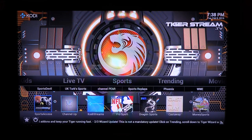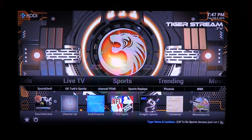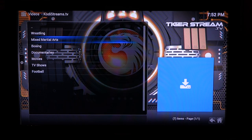Under sports, the Sports Access, Kodi Streams, and Dragon Sports apps are exclusive to the Tiger Stream box. You can find all the live pay-per-view events in the Dragon Sports app. If nothing is live, you can always look at replays. Let's go into Kodi Streams — I'm going to click into replays, then MMA.